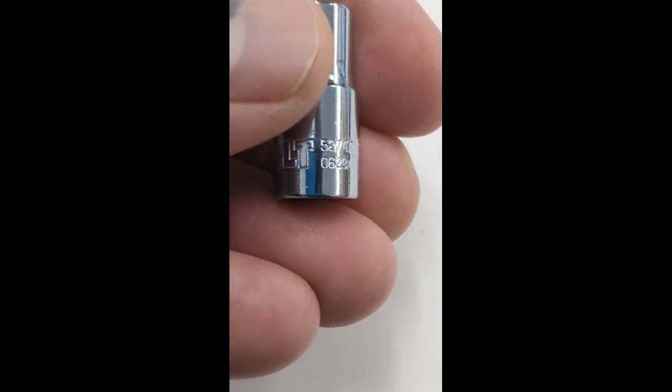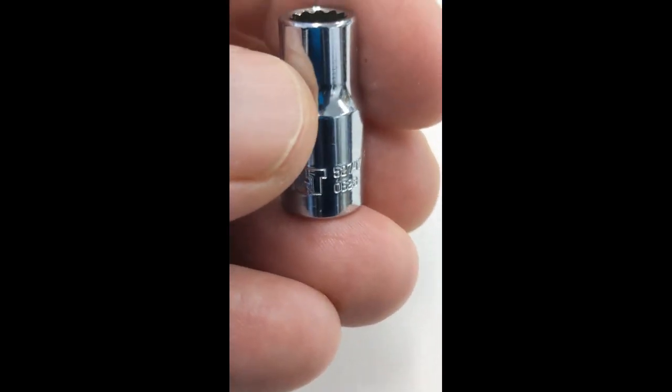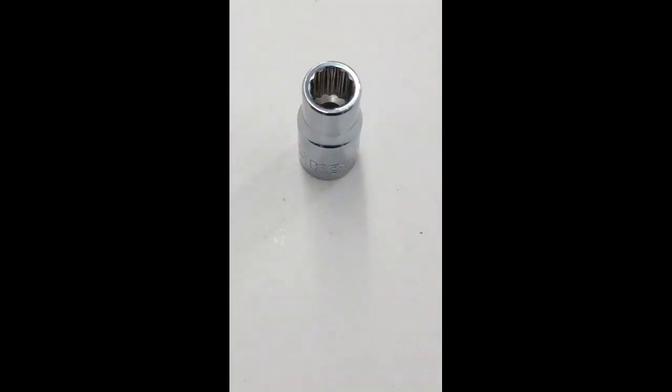Please note that these new Cobalt sockets no longer have the red band around the bottom of them to indicate that they're an SAE socket. Thanks for stopping in and checking out this chrome socket.